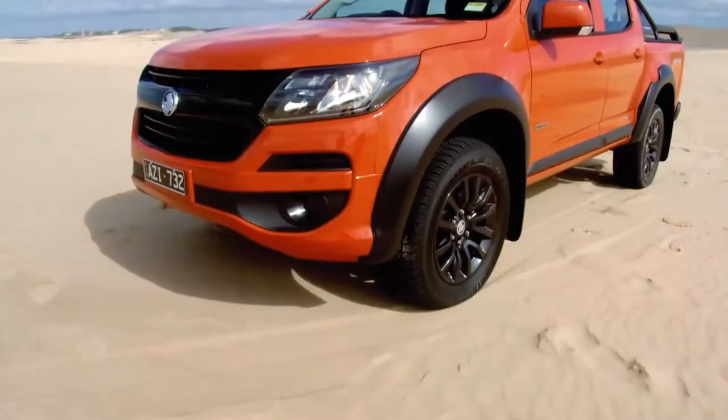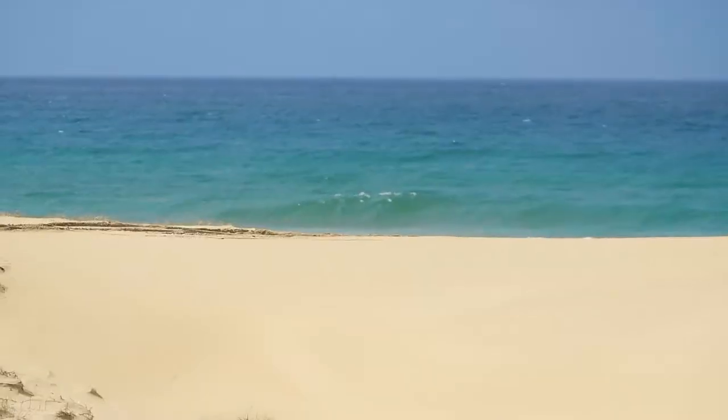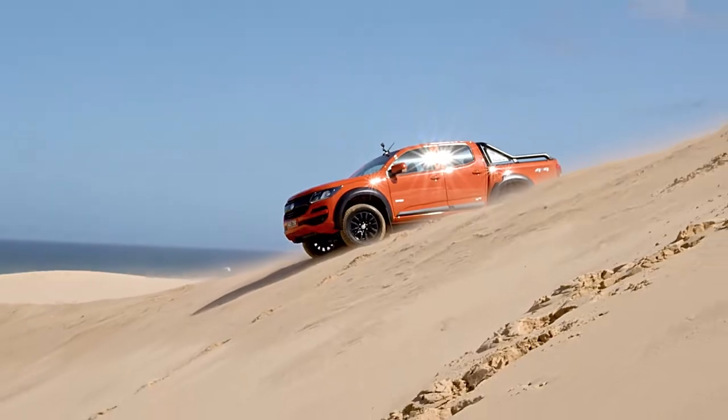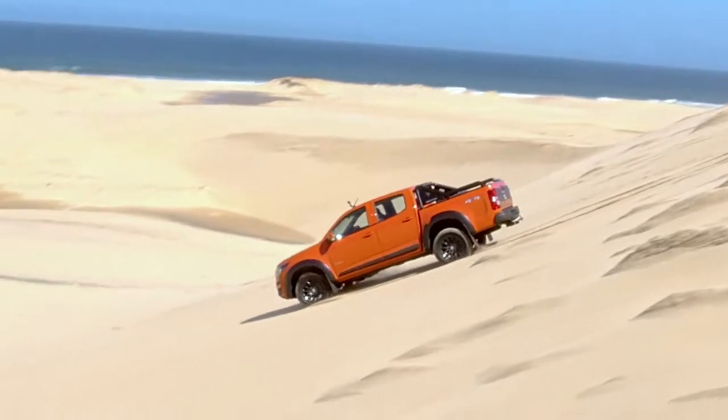A couple of great safety features you definitely want to leave turned on are the hill start assist, which stops the car from rolling backwards when starting up a hill, and the descent control system. We tackled a couple of really big sand hills today, and that system controls your speed going down a steep decline, limiting your speed range between 7 and 30 km/h.